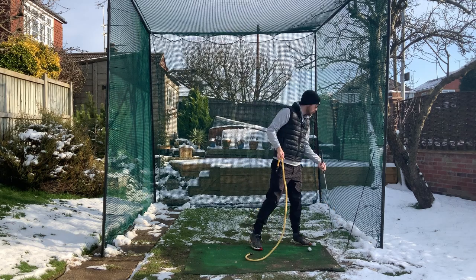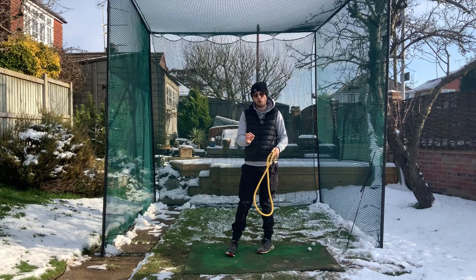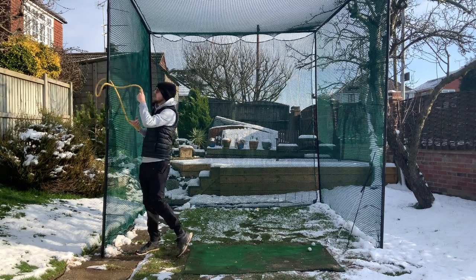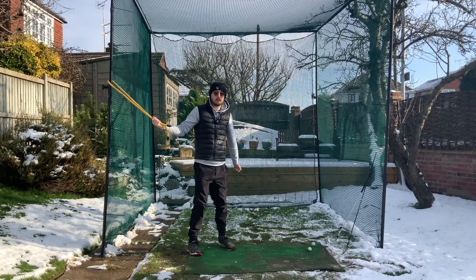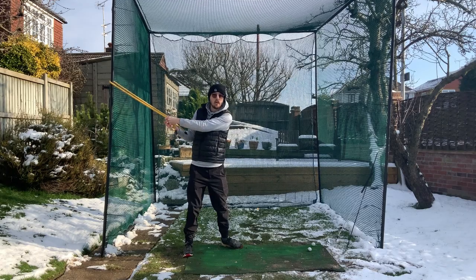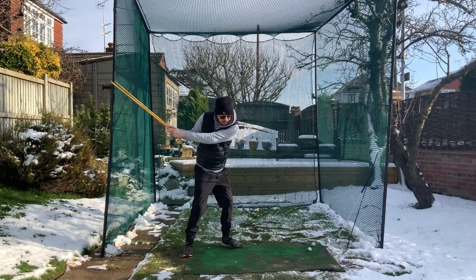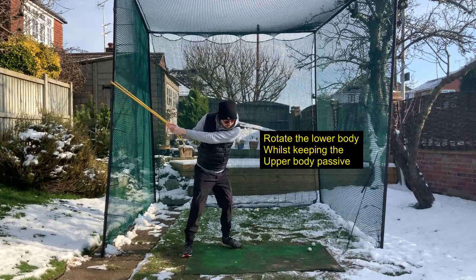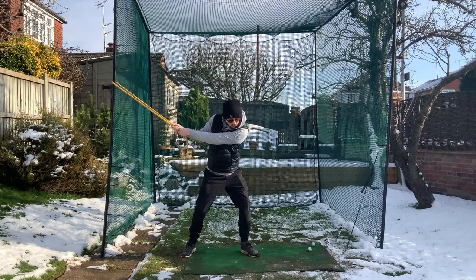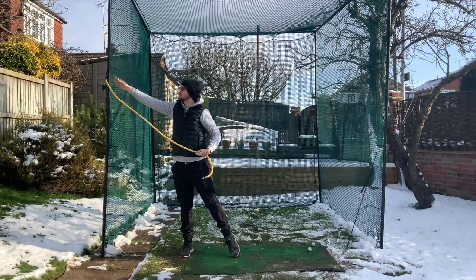The best drill for this is with a resistance band. Tie the band around an upright, then get into your backswing position. The band restrains your upper body from any quick, jerky motion first — you won't be throwing the club over the top. From the top, you have to rotate your lower body as much as possible while the band holds back your upper body. Combine that with thinking about crushing the bubble wrap underneath your left foot.